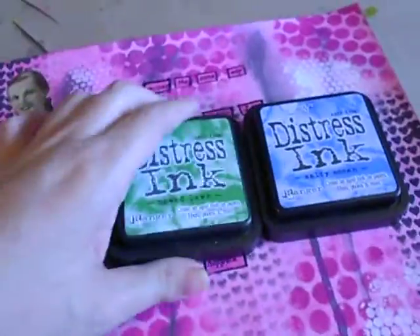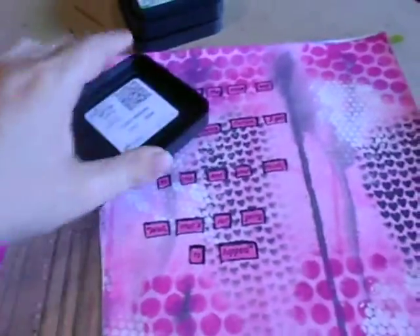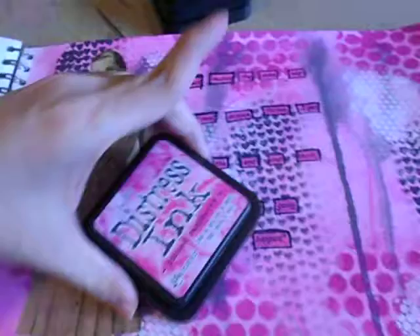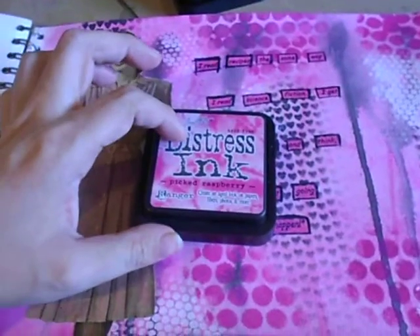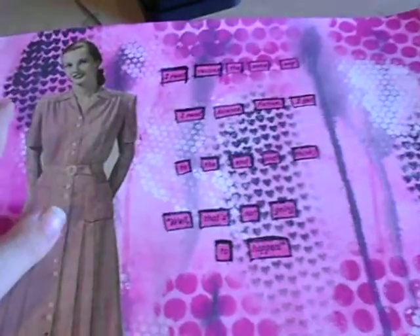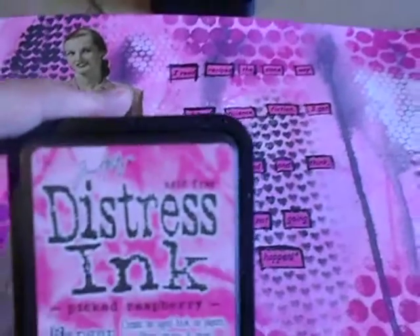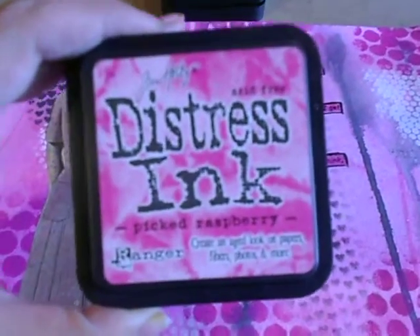When I got this journal I also got the summer Distress Inks, and I wanted to play with them. So I just took one of each color, swiped it across the page, then took a brush with water on it and brushed it on to make it look like a watercolor, since it is water-based. On this page I used Picked Raspberries.